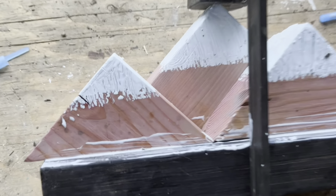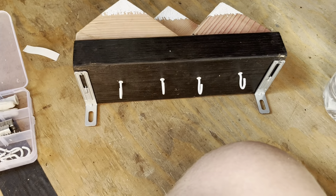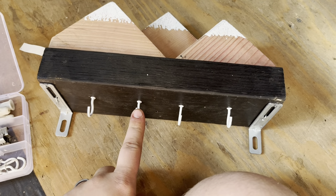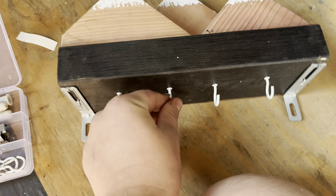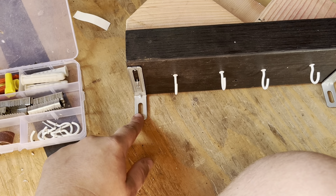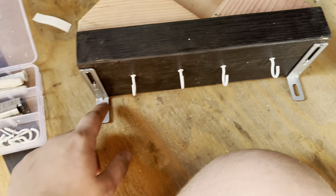Once everything is glued and clamped into place you let it dry — this is the hardest part for me. I didn't record this part because I feel like it's pretty self-explanatory. Once everything is dried up you can just put in your hardware. I got these hooks that come in a pack of I think like 100 or 50 and they're pretty cheap. These wall mounts I can't help you get because they were a free sample from Ikea to keep your furniture hooked to the wall, so you can use just about any hardware to keep it to the wall.